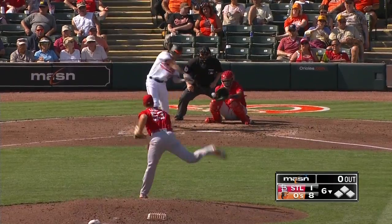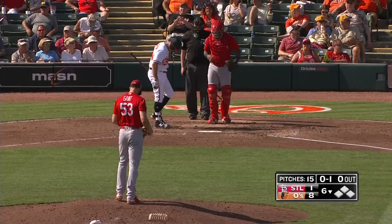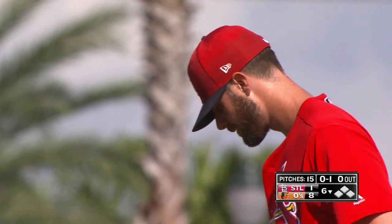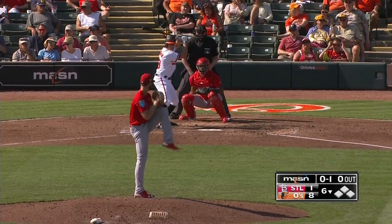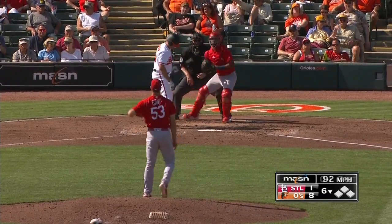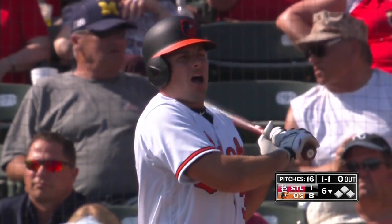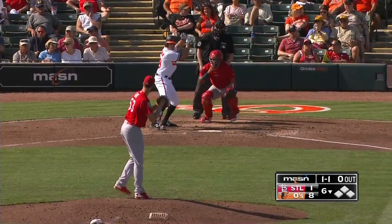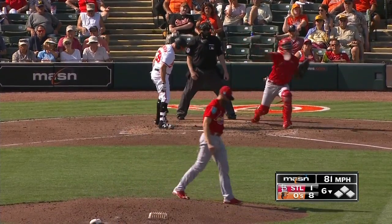You ended up playing first base today even though you were scheduled to be the DH. I've seen you play so long — you played third for the Angels, right field, and first base for the Orioles. Do you do those things in spring training to get ready just in case? Today was a little last minute, but I need to be a guy with some versatility, I need to be able to give Chris a day off. I stay as sharp as I can in right field, but situations like this I'm probably the guy that's going to be doing it, so it's necessary to be prepared and contribute when you can.